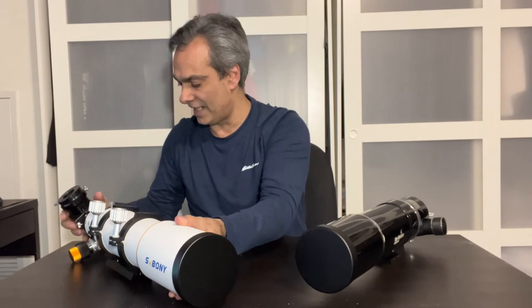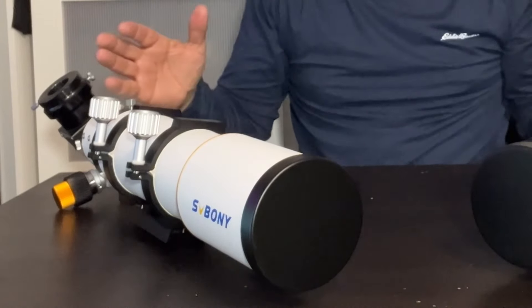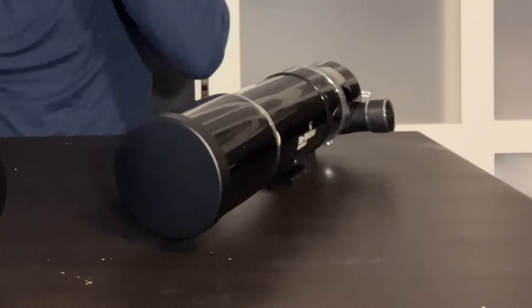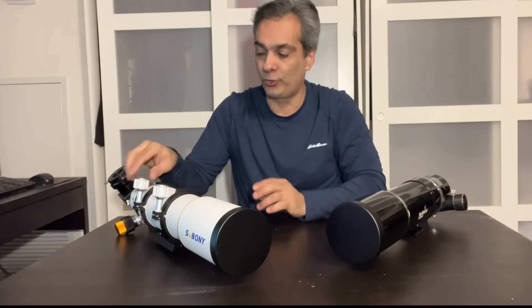Okay, so here we go. You guys have asked for it, and before I give this back — this SV Bony — we're going to do this overview. And then we're going to try to go outside and actually look through them.